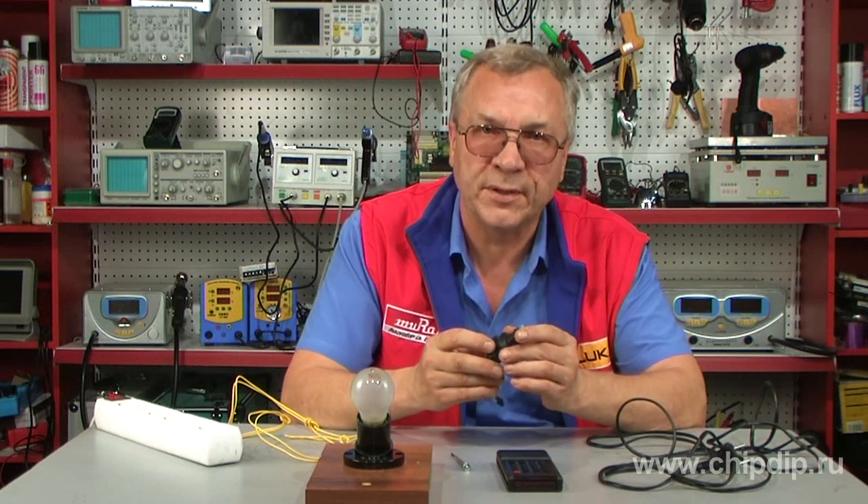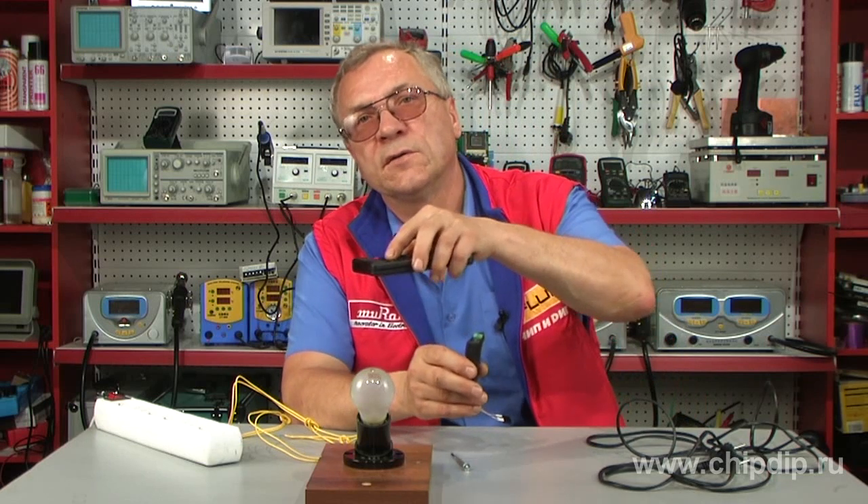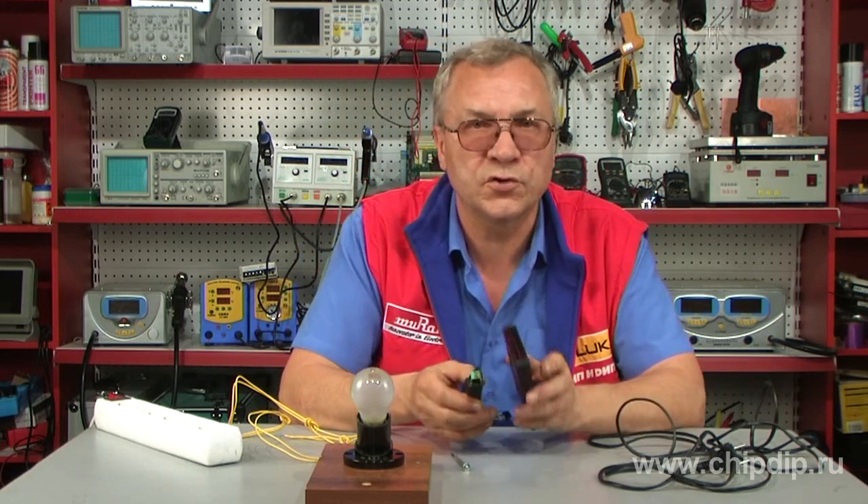It is very convenient to turn exterior lighting on and off with the help of a TV remote control, especially when watching TV.